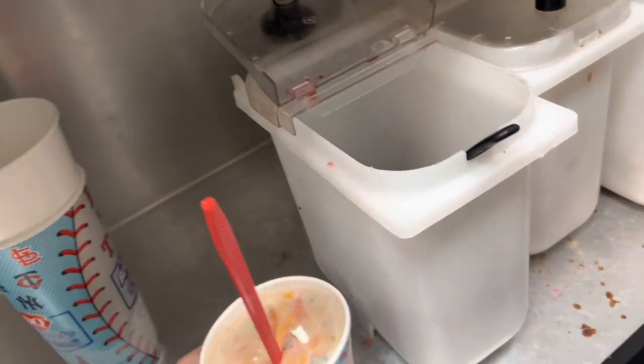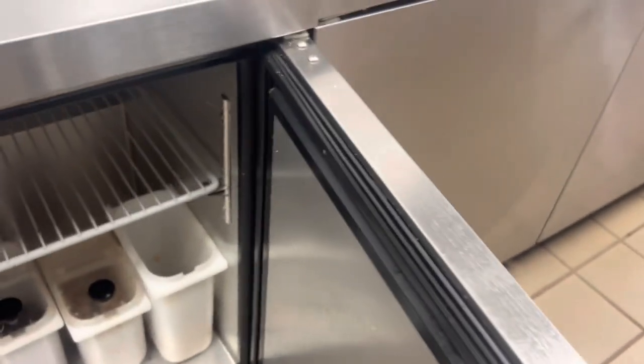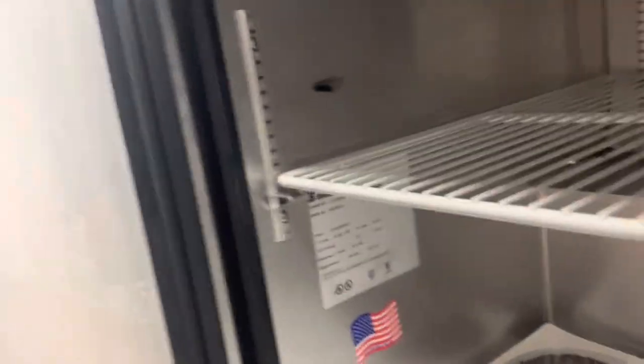Let's see what we got here — 18 degrees. That's good. Started at 60 degrees, 40 minutes ago. Also — not self-closing hinges, so that doesn't help anything.